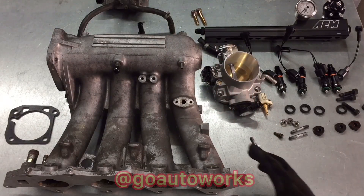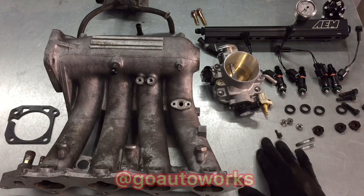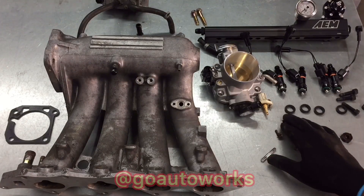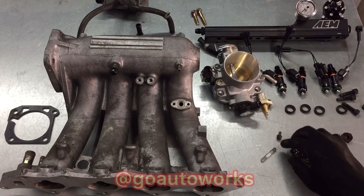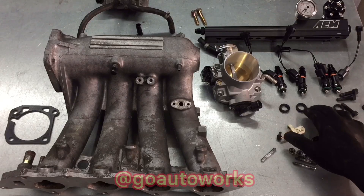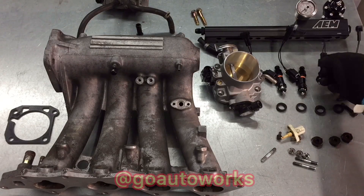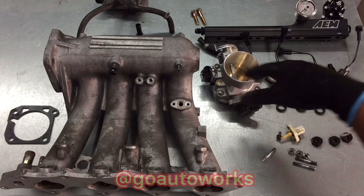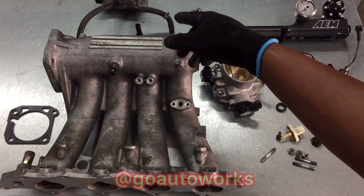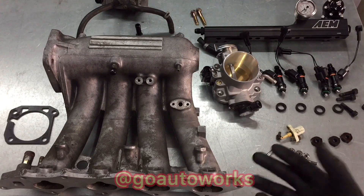Now I've got the intake manifold off and completely stripped down — pulled the studs that hold the fuel rail, the spacers, the fuel rail bolts, the IAT sensor, the washers or grommets for the injectors. Got the injectors back out and I'm using the ID plug-and-play clips for those. Fuel rail, throttle body, and idle air control valve. I'll go ahead and get the other manifolds out and show you a quick rundown of options you have for intake manifolds and why I chose the one I went with.